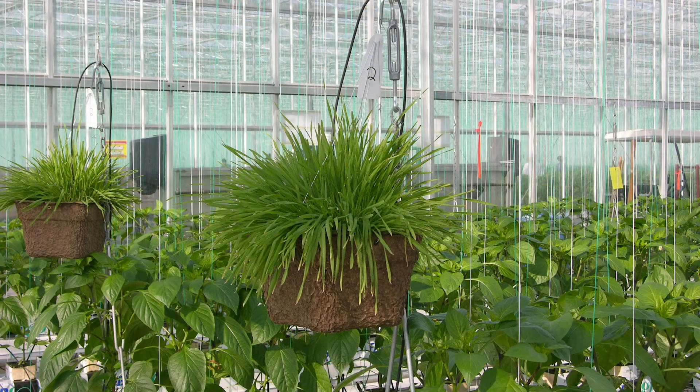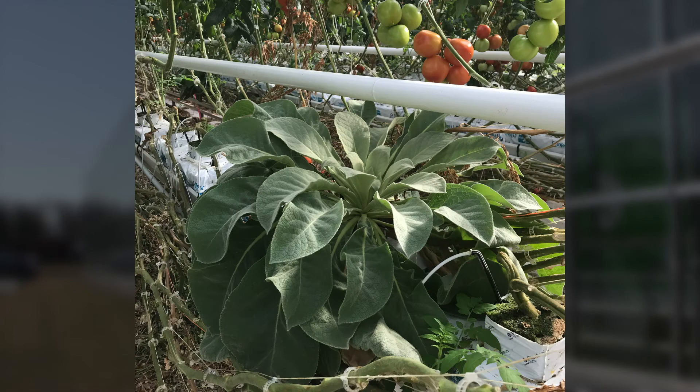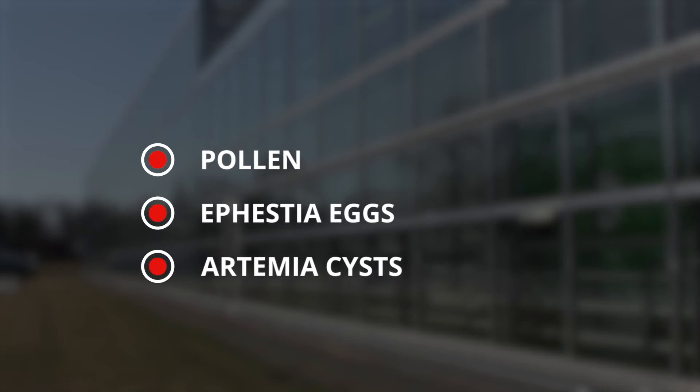Some biocontrols can be released using bank or plant systems that provide either non-pest prey or an ideal crop for reproduction of biocontrol agents. Additionally, supplemental food such as pollen, ephestia eggs, or artemia cysts can be purchased commercially to help predators establish and reproduce.